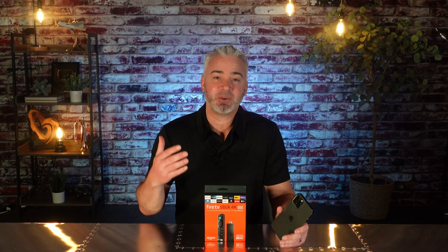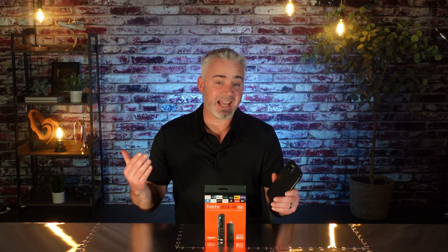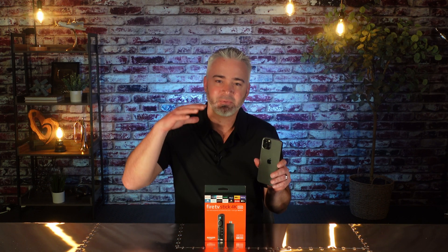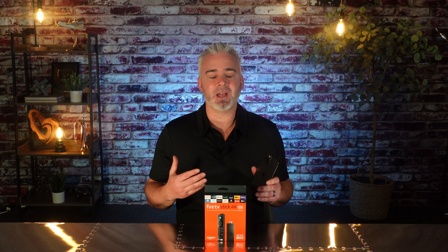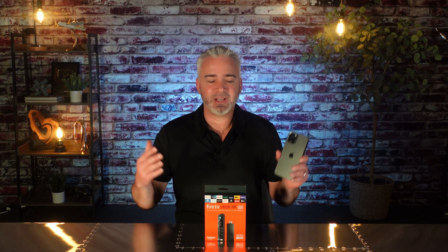Hey everyone, welcome back to my channel. I've got a quick video for you. I'm going to share with you how you can cast your iPhone to your Fire Stick. There's a variety of reasons why you're going to want to do that — maybe you want to show family photos, family videos, maybe you want to play video games, or browse the web and see it on a big screen.